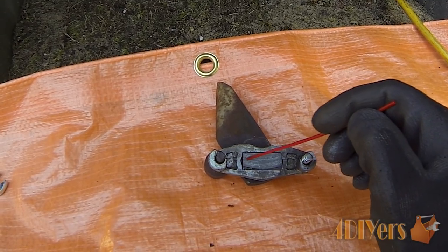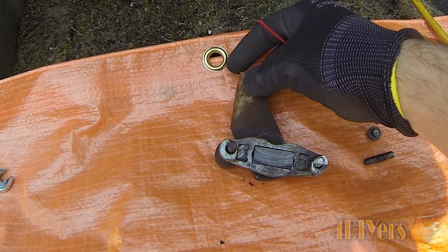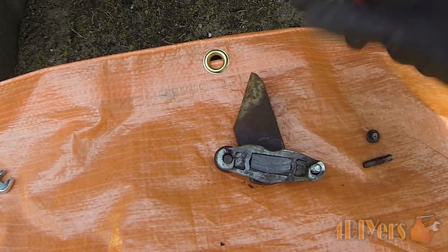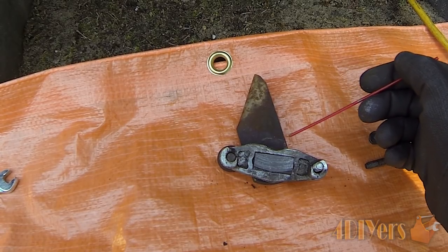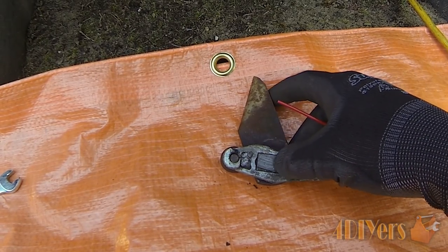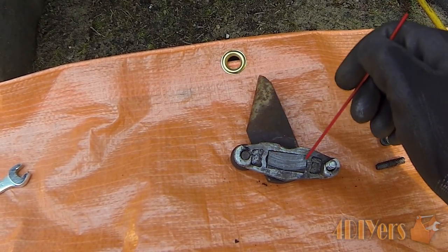Basically how this assembly works — we do have a brake pad here. When this lever is pushed back it pushes this pad outwards. There are two pins on the inside; it's a fairly simple setup, nothing too complicated, but there are a couple of different issues that can cause it not to work.